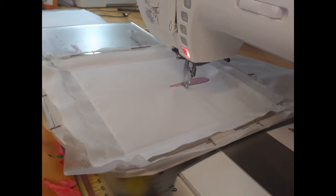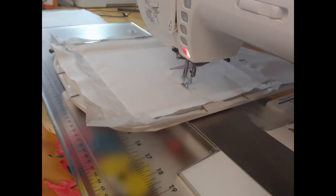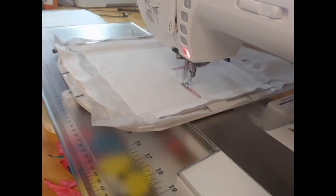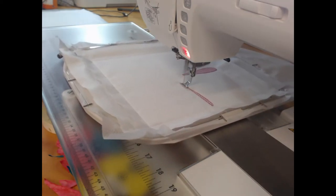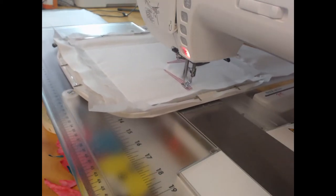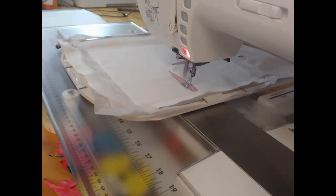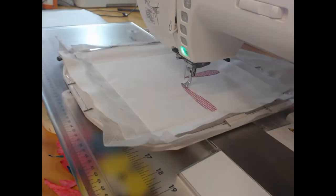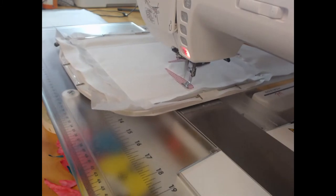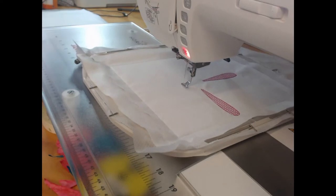It looks like my stitching is going at a really fast pace — don't be too concerned. I was actually stitching at five to six hundred stitches per minute when I stitched this block. I speed it up on the video so that you don't get bored. Please do not think that you have to stitch at an incredibly high speed. As a general rule, I think slower is better.